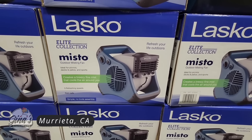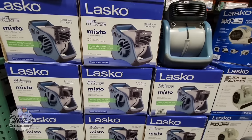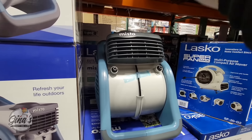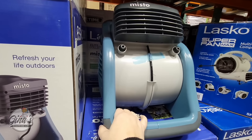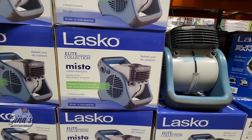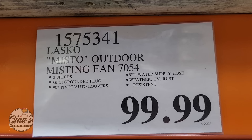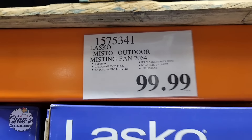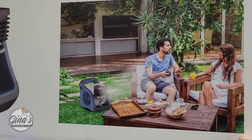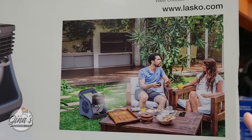The Lasko Misto has returned, and this is really interesting. We're supposed to have a hot summer, so this could come in handy. Not only do you have the fan — you can see the two nozzles where the mist comes right out. This is great because you can enjoy the outdoors when it's still warm and have a little bit of cool on you. $100 — honestly, I think that's a really good price. You do have to plug it in to an outlet and connect to a garden hose.